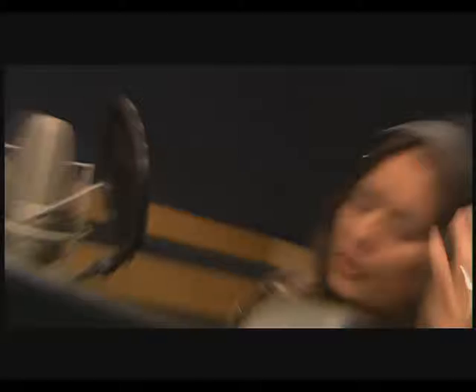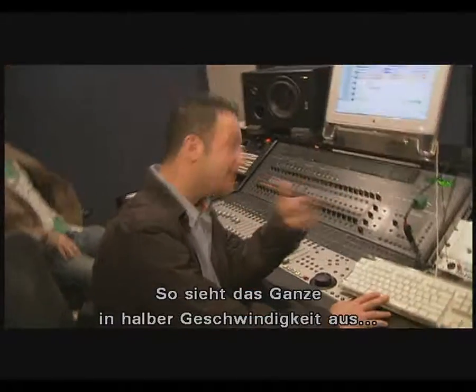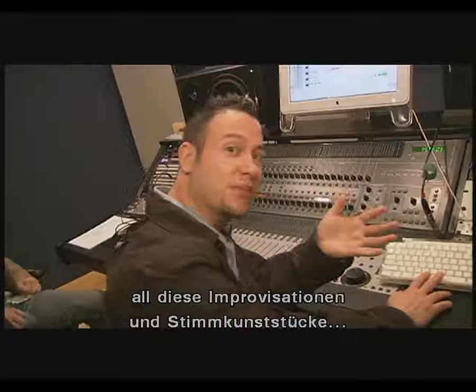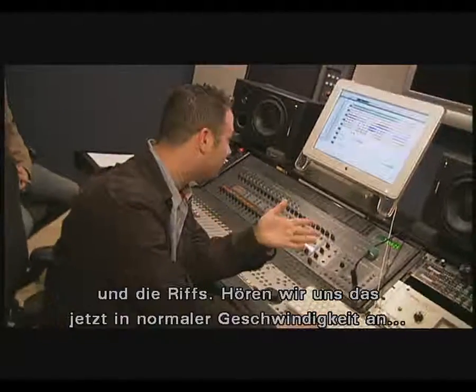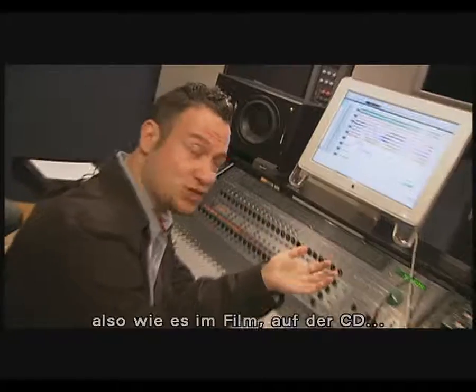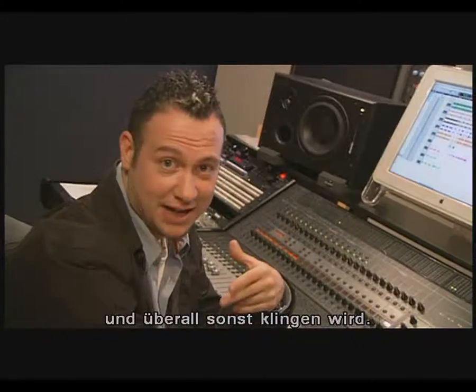Okay, now let's listen back to that. So you just witnessed it at half speed — all those ad-libs, all those vocal acrobatics, the riffs — and now we'll listen back to it at normal speed, which is what you're going to be hearing in the film and on the CD and everywhere else.